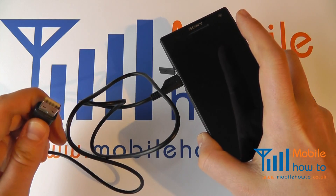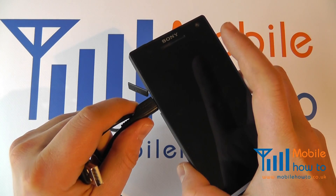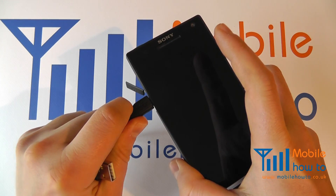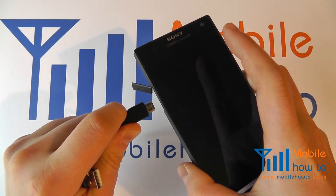But providing it has the mains connection on one end and a micro USB connector on the other, you may connect it to the Sony Xperia like so. And to remove, simply pull out.